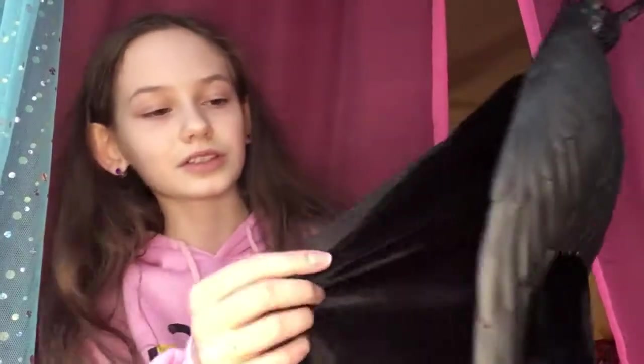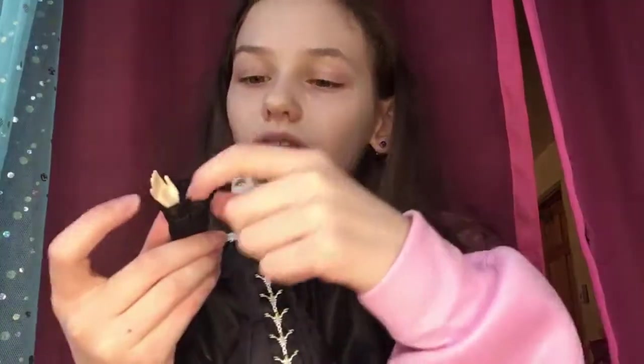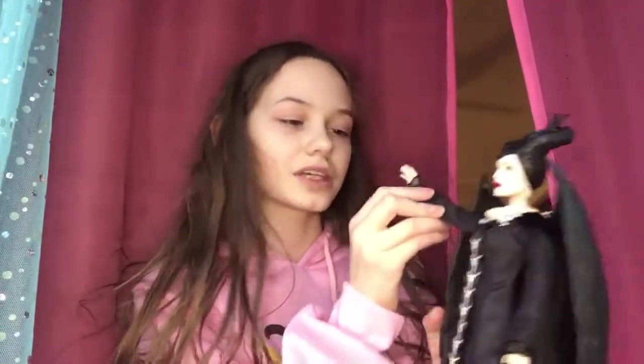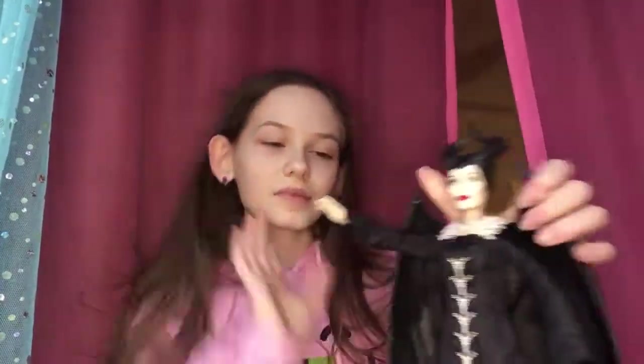These are available on eBay and Amazon — we got ours off eBay. They are quite expensive, but I think they're definitely worth the money. Maleficent's outfit also has this soft lace here. The only thing I don't like about these dolls — which is still fine — is that their outfits are a lot bigger than their arms, but it's fine because she's kind of like that in the movie too. I just really like these dolls and there's nothing I really don't like about them.